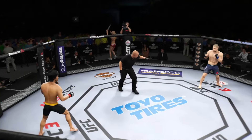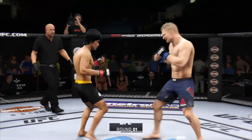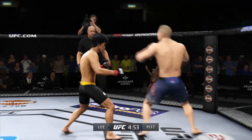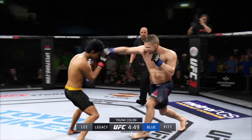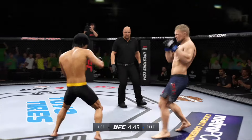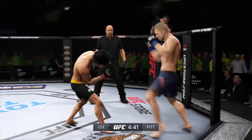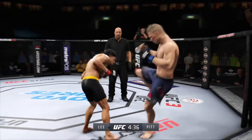Matchup of southpaws here. He has a nice knee to the body, lands a kick. Oh, nice combination of kicks there by Lee. And he eats a high one. He's got good accuracy on that jab. Able to land to the body there with the left kick. He's really doing a good job of controlling distance and getting off these shots.